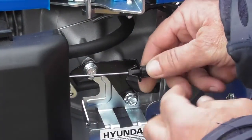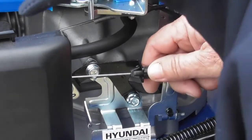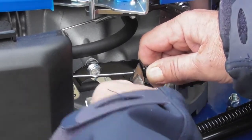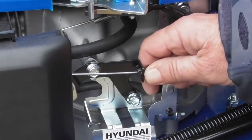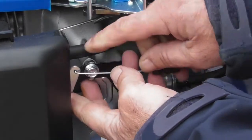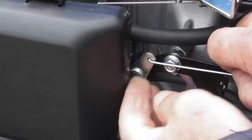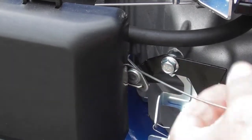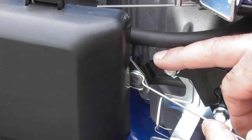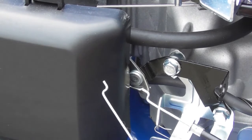The choke cable terminates here and you'll see a winged barb on the end of the cable. To remove it we need to squeeze the two wings inwards until it pops back out through the little clip. The cable can then be removed from this end. To unattach the engine end I'll pull the choke on, bring the cable around, and unhook it from the hole. That's the choke cable completely removed.